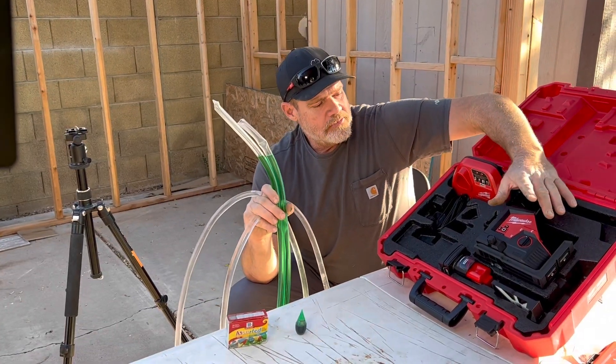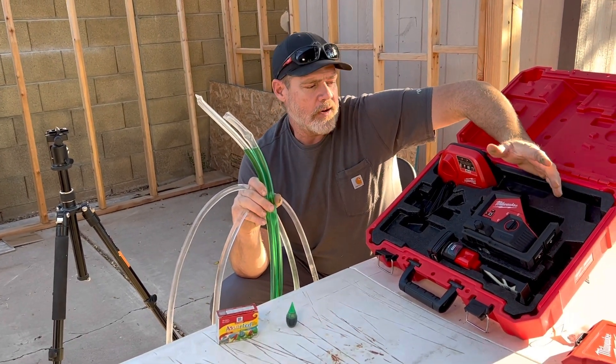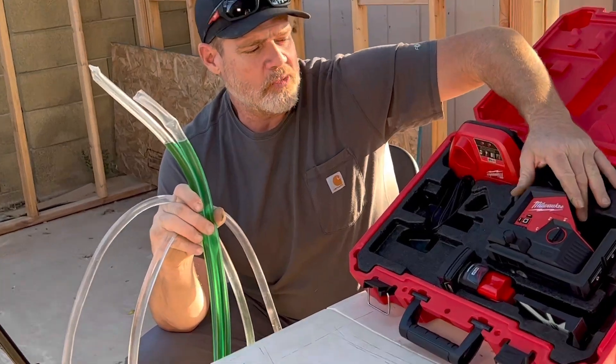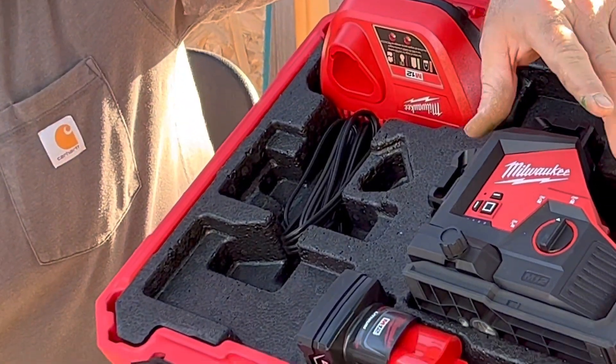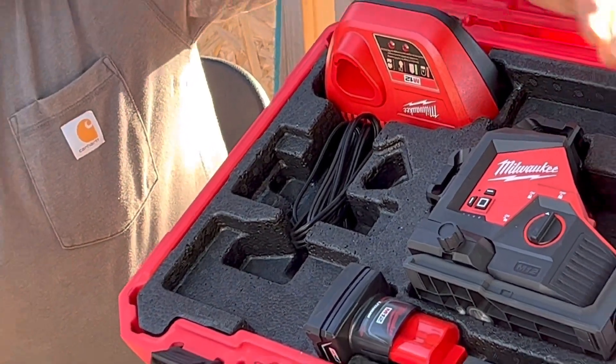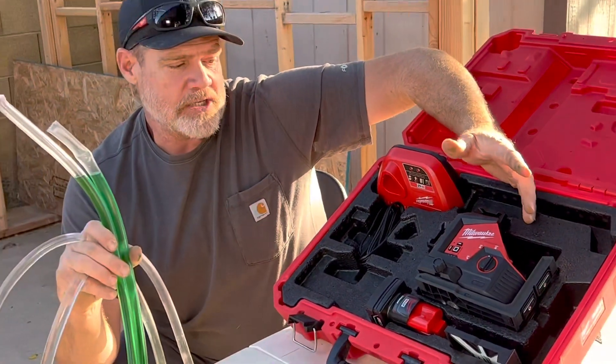I just got this new laser level from Milwaukee. It's a little M12, three-plane. It looks like a nice level. I'm sure it works fine, but I'm going to check it just to make sure.